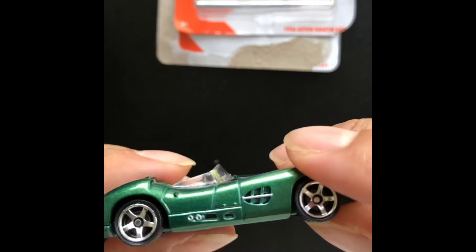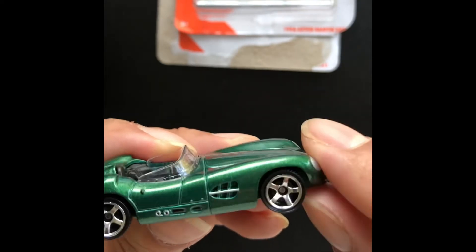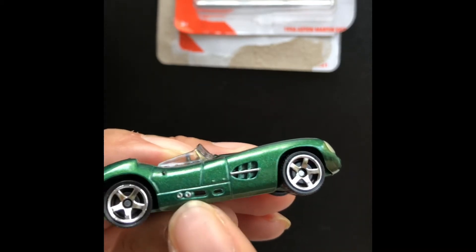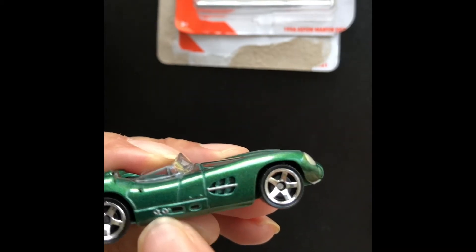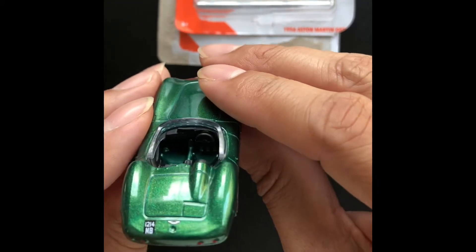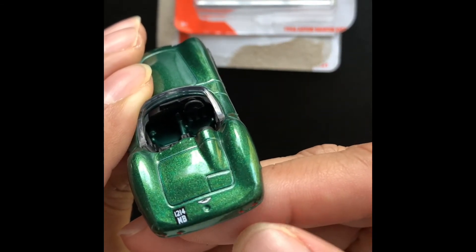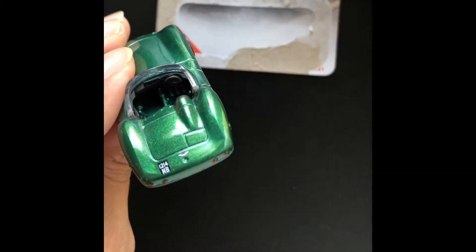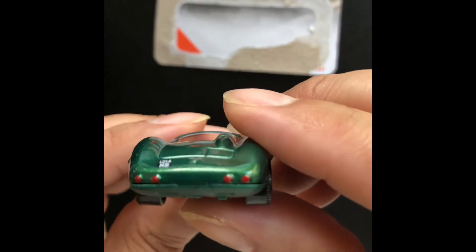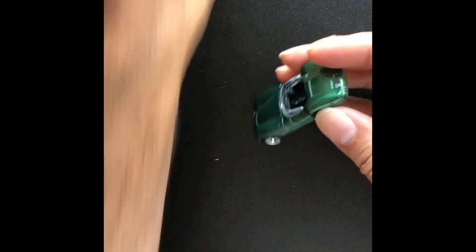Look how beautiful this car is. The details — I'm assuming it's going to be like a ventilation side here, maybe that might be exhaust. And look at the inside — it's such a pretty, cool car. You can see it says 1214 in there; not sure what that means, but it's such a pretty car.